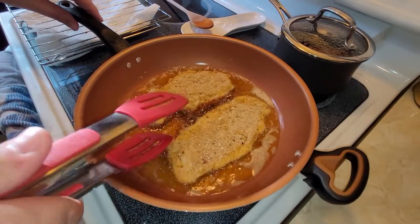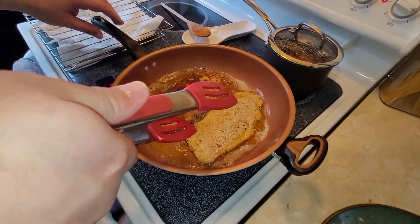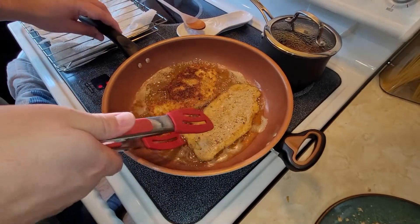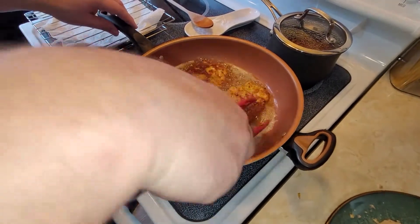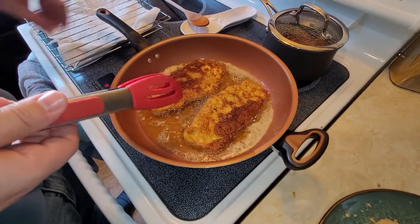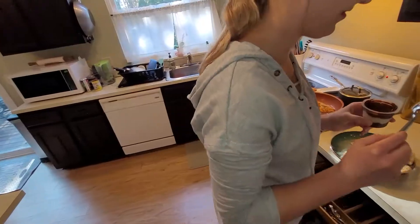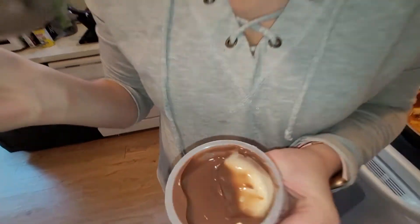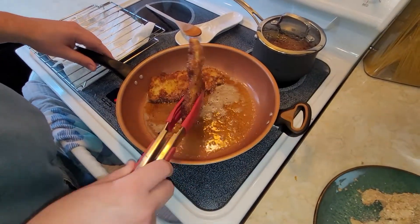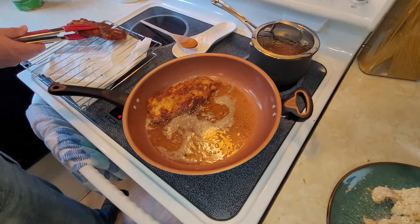The edges are getting a little brown so it's probably ready to flip. Grab them and give them a little flip. Our pan is warped, so the browning is a bit uneven, but that's okay. This chicken is pretty thin so as long as you get a golden brown on the outside it'll be cooked through. All that breading stayed on there — listen to that sizzle. We'll stick it over here on our drying rack.